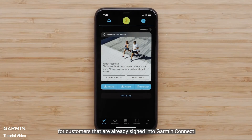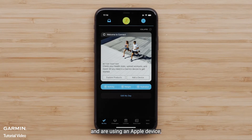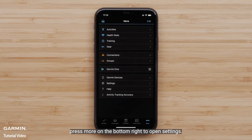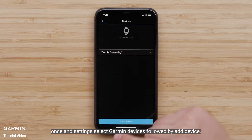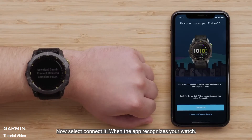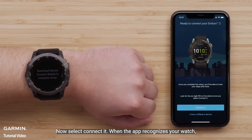For customers that are already signed into Garmin Connect and are using an Apple device, press more on the bottom right to open settings. Android customers will select the menu icon in the top left. Once in settings, select Garmin Devices, followed by Add Device.